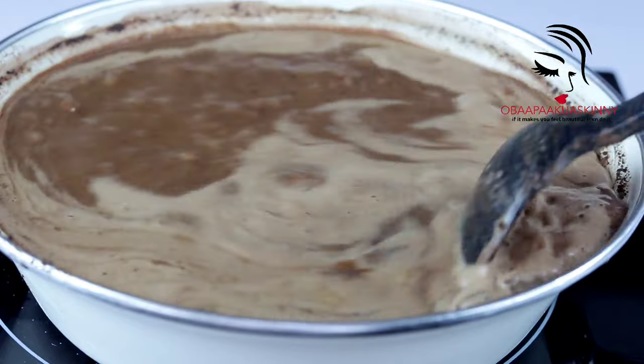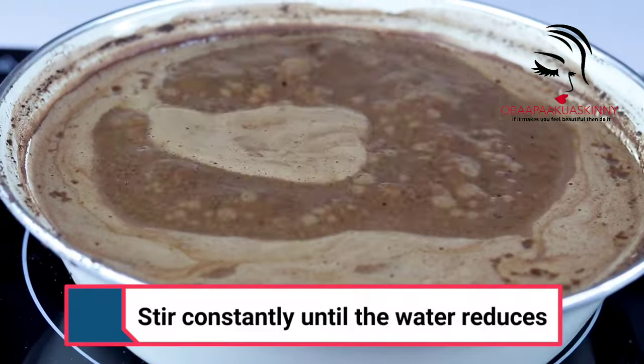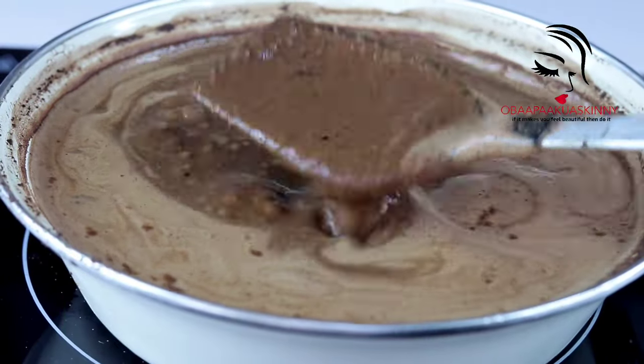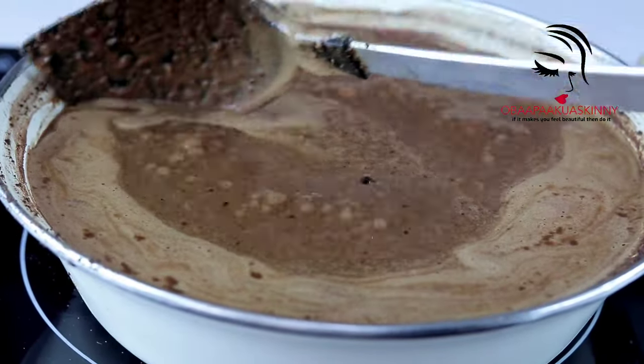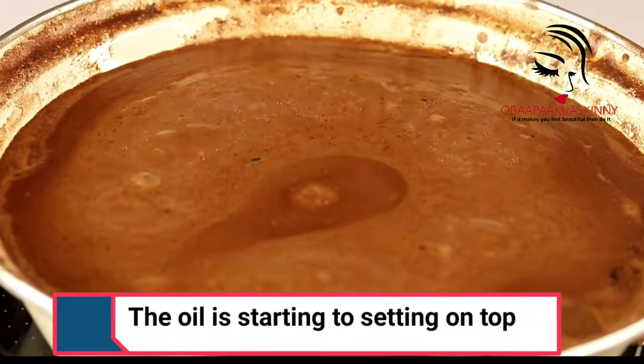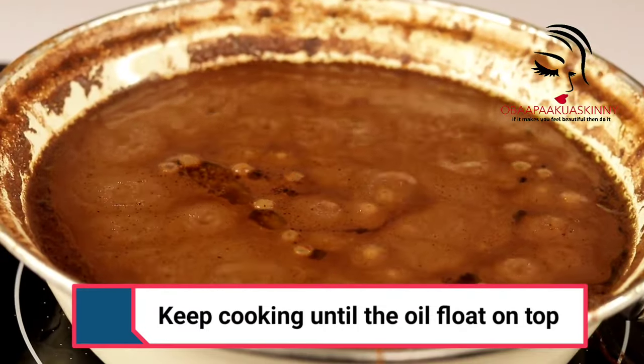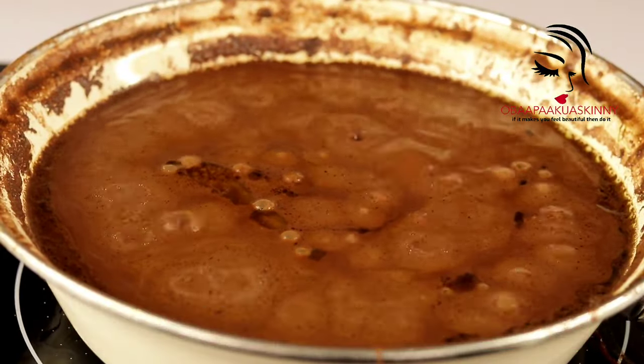After two to three hours you will see that the water has reduced. Keep stirring so that you don't burn your batter — stir it every five minutes. The oil will start to settle on top; you can see tiny tiny oil on top.